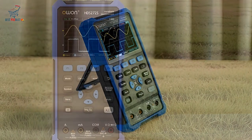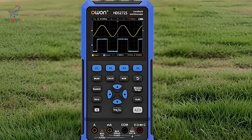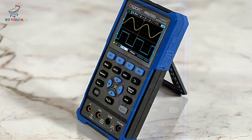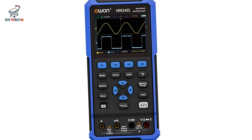Additionally, the oscilloscope supports SCPI, enabling secondary development for those who need custom applications or integrations. The device also supports PC software connection, allowing you to view and analyze data on a larger screen.